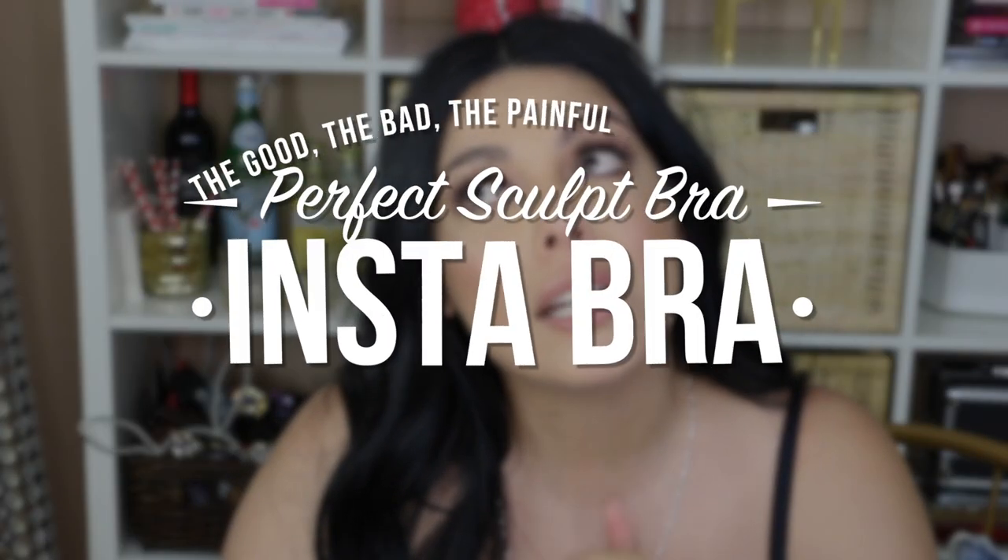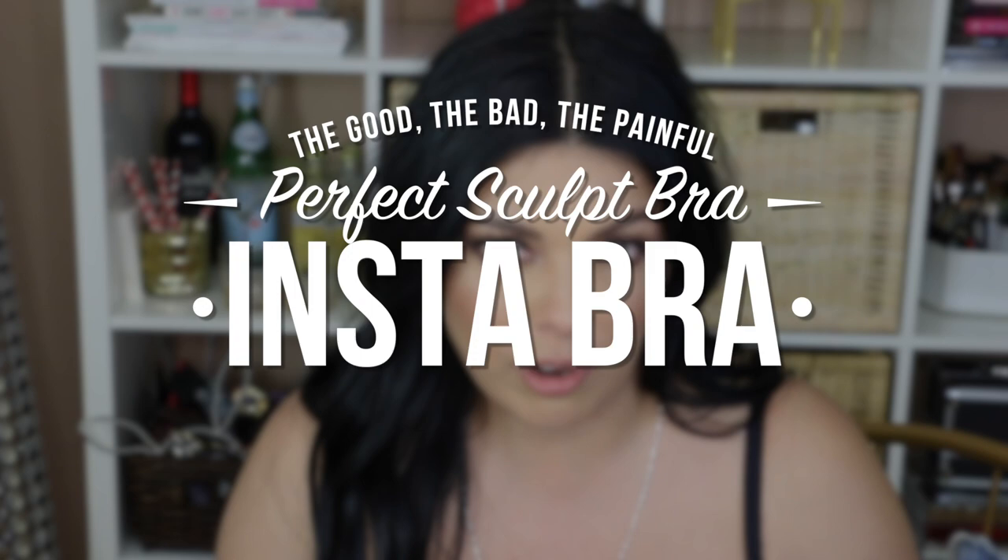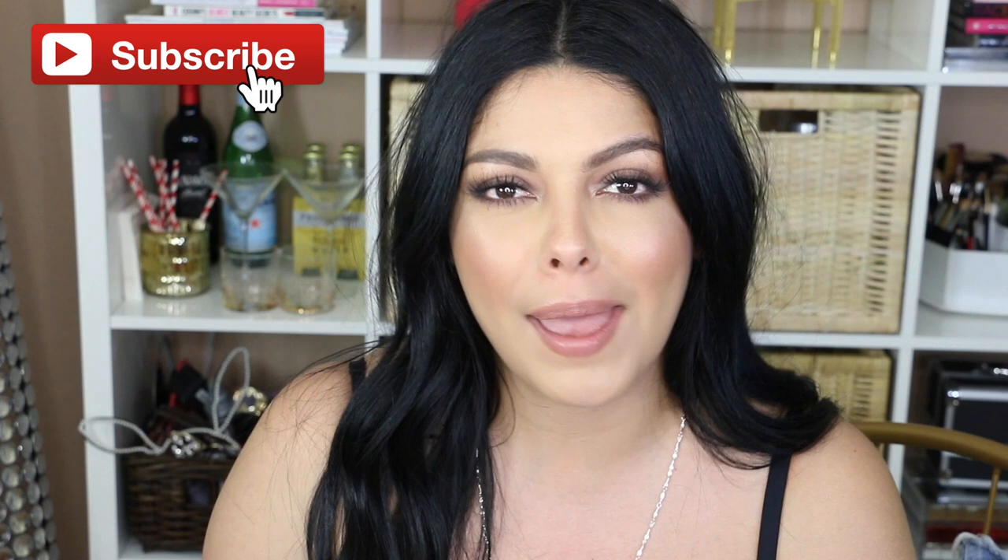Lord Jesus knows that this video is not sponsored — I wish they would pay me for the pain I went through. Hey guys, welcome back to my channel. I'm Sonia and today's video is a review on the much-anticipated Perfect Sculpt Bra, aka the Instagram bra. Everybody and their mama's talking about it, and I wish it would stop popping up on my Explorer page. If you'd like more honest reviews like this one, don't forget to hit subscribe.